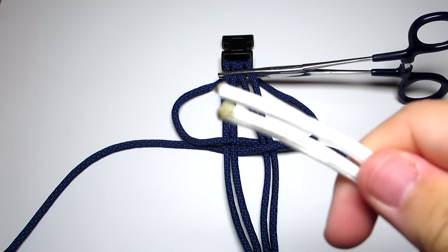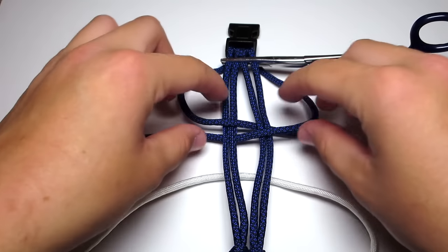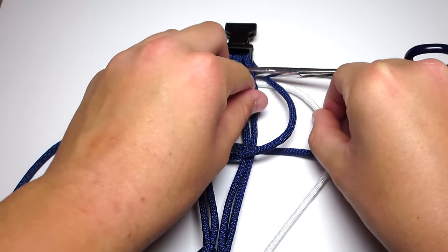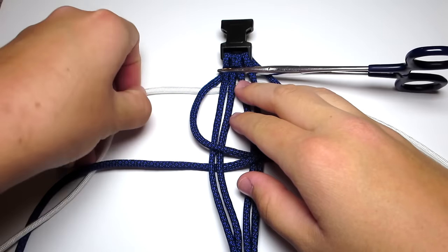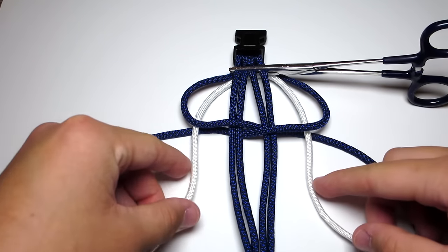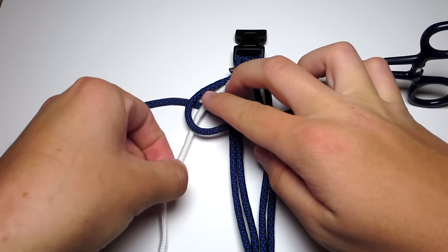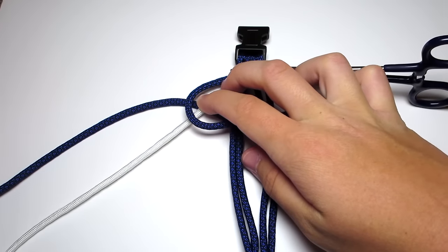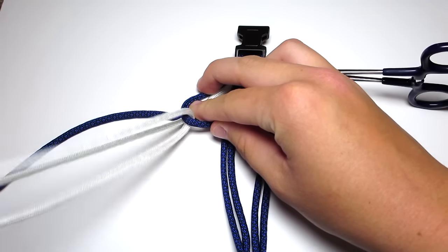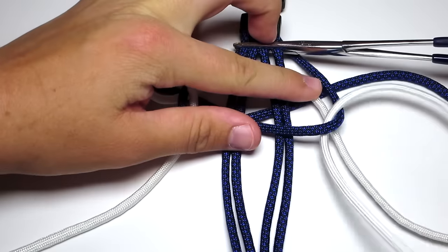Take your white cord, find the center of that, and pull it under all of the strands and up towards the top. Then pick up those two white strands and pull them over the ends of the blue strands, but make sure they stay under the loops. Take those two blue strands and pull them up and out of the way. Take your left white strand and pull the end of that down through that loop — make sure it is going in front of the first part of the white strand, so you can see that loop sideways. Then take your right strand and pull it down through that blue loop in front of the white strand once again, and then make a loop.